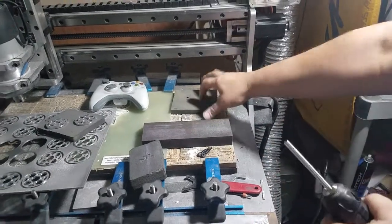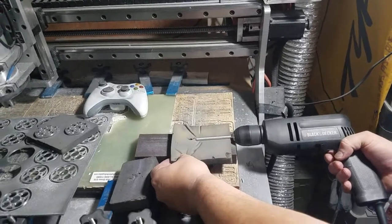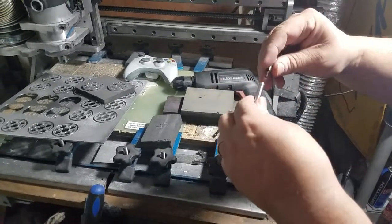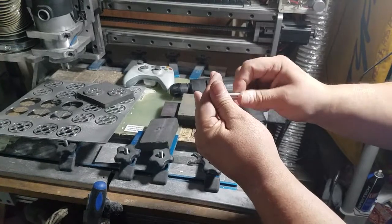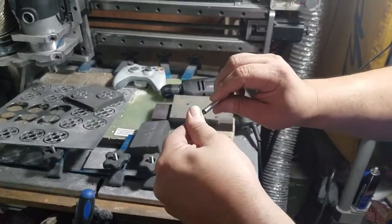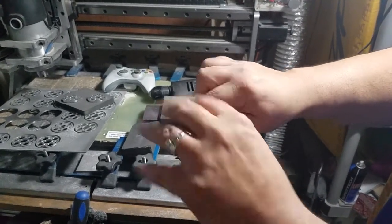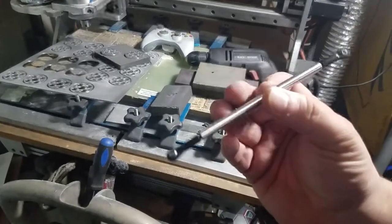That one's like 400 grit and then this is more like 800. Get a nice polish on there, put the tie rod ends back on. Now you have a fully sanded, polished link — no anodizing. That's how long it took to do one.